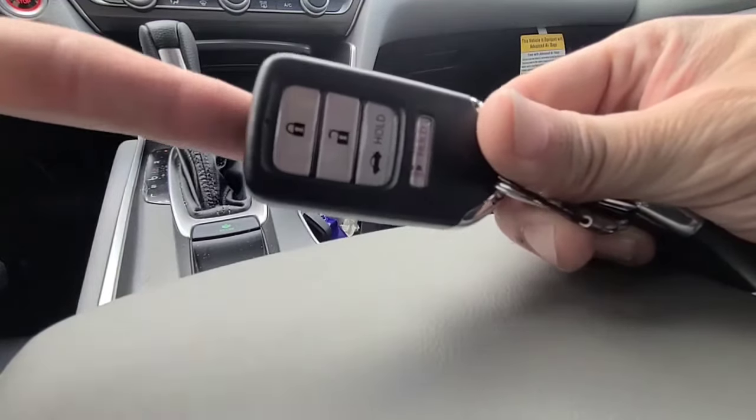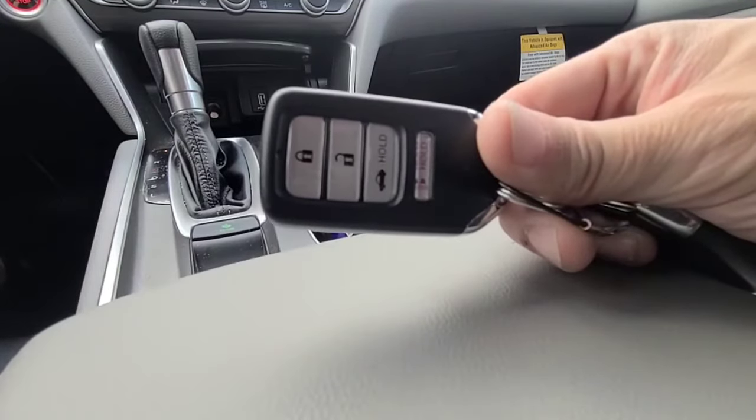All right, got a 2020 Honda Accord key fob here. We're going to change the battery on it.